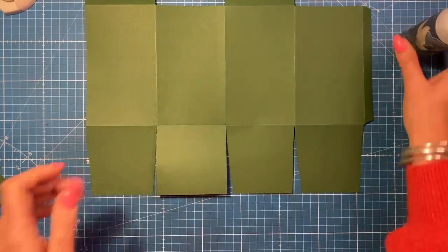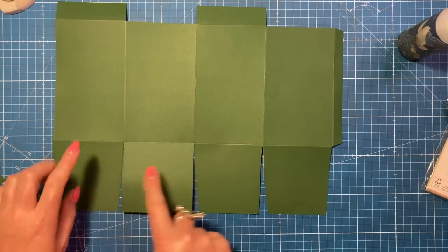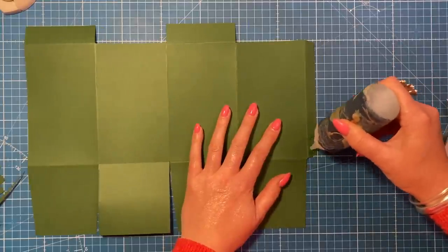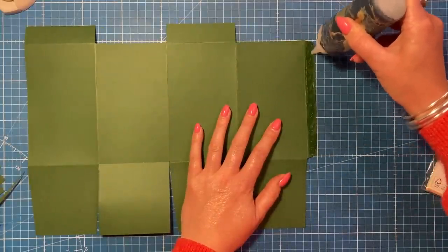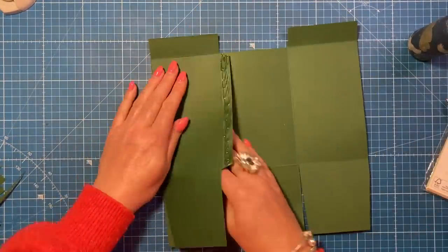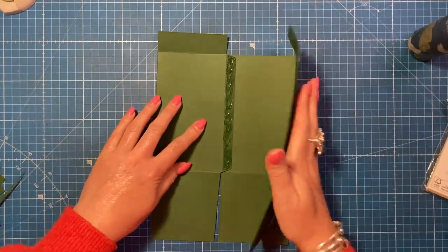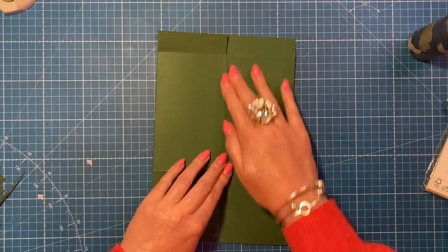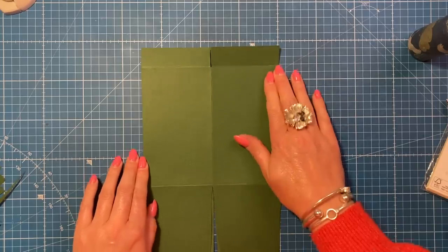To reinforce the base even more, add a heavier weight cardstock - this is 220 gsm I'm using, so add a 300 gsm or even some greyboard between the layers with the construction glue, which is linked below. You should have one solid square and then the ones that have been slightly cut in. Add glue all down the side, then flip and fold over. Give that a minute to dry.